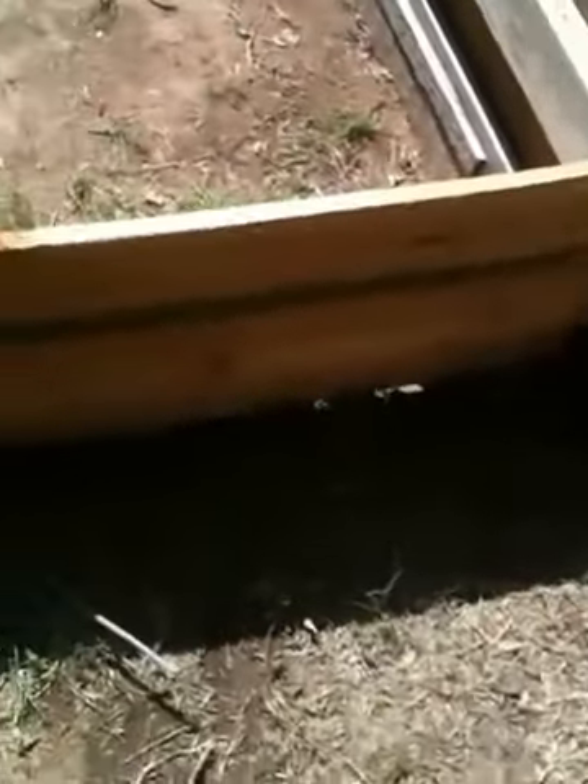Hey YouTube, this is my video on making a box turtle cage. I have two ornate box turtles and I just finished making them a new cage, so let's go look at it and I'll tell you how I did it. So this is the cage — there's three two by fours screwed together and it runs just like that, that's all it is right there.